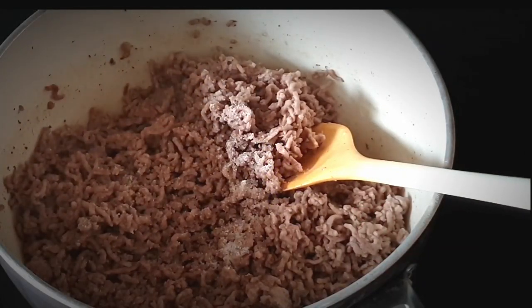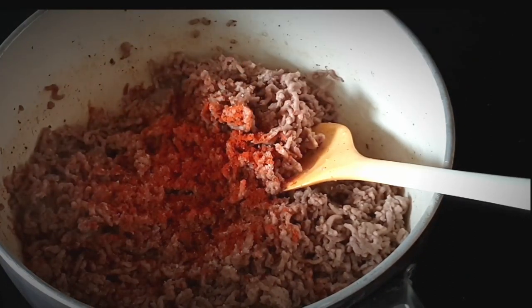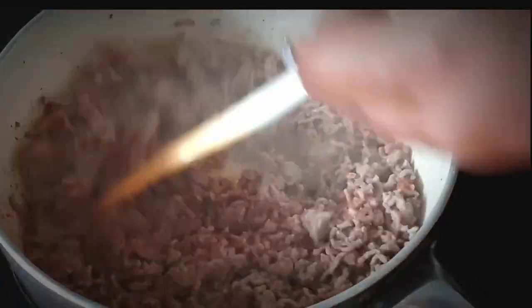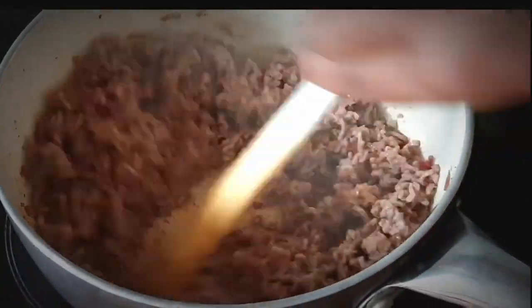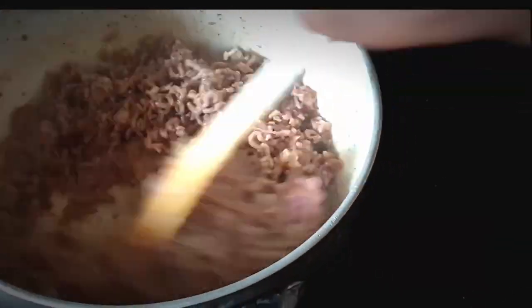In your pot or pan, cook your ground beef. Season it with salt and paprika and stir it for a few minutes. Then add your onions and garlic and stir for around two to three minutes, letting them cook.